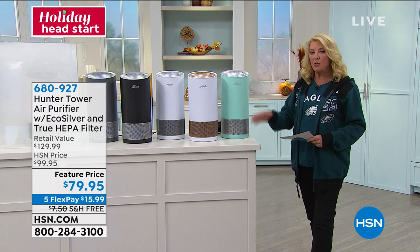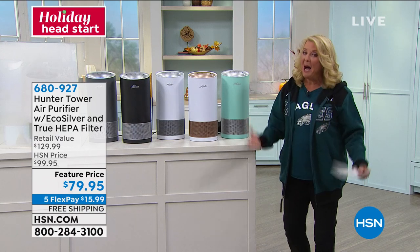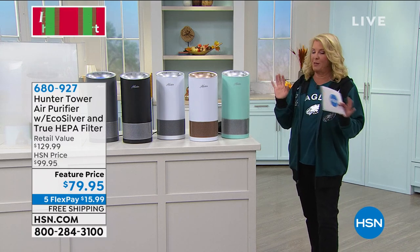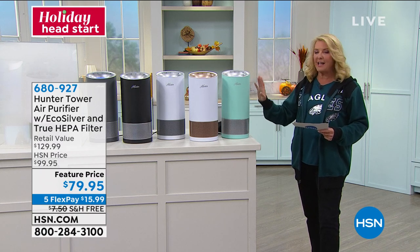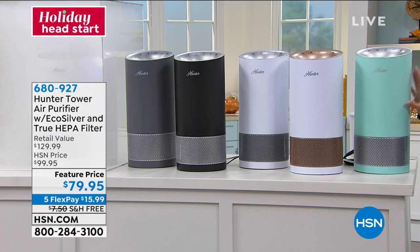This is definitely a time to stock up. At that price, every room in your home could have its own air purifying system. Now for the colors — my producer Allison has the aqua, and she says she absolutely loves it. In fact, she has two of them in her house. She grabbed two of these in the aqua.